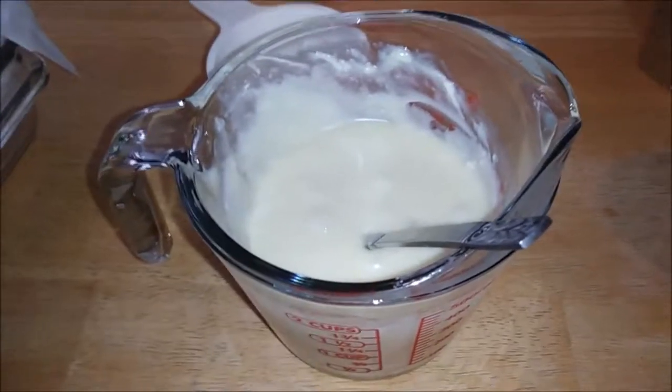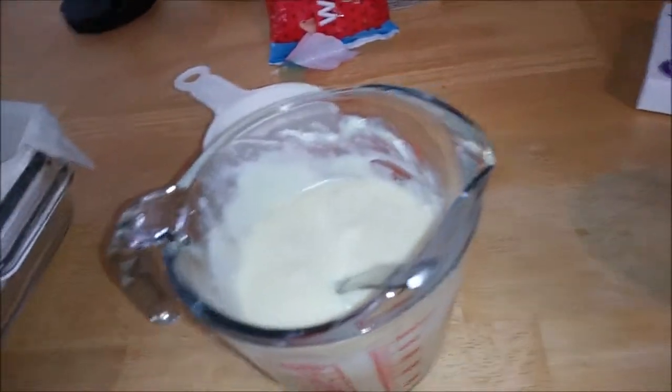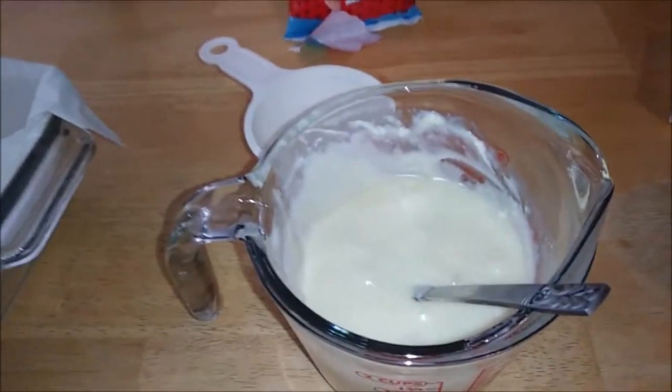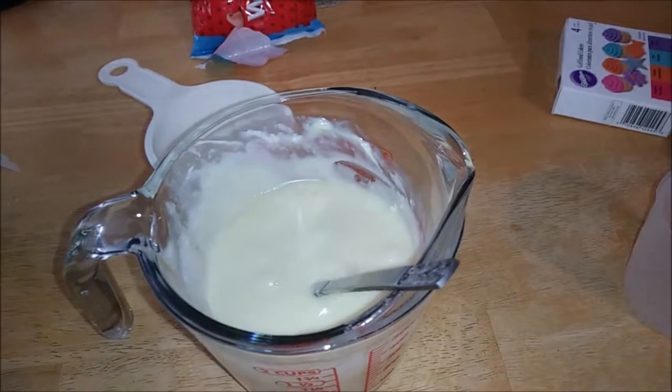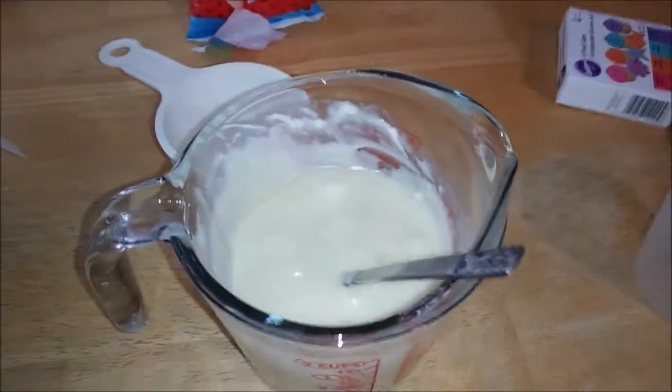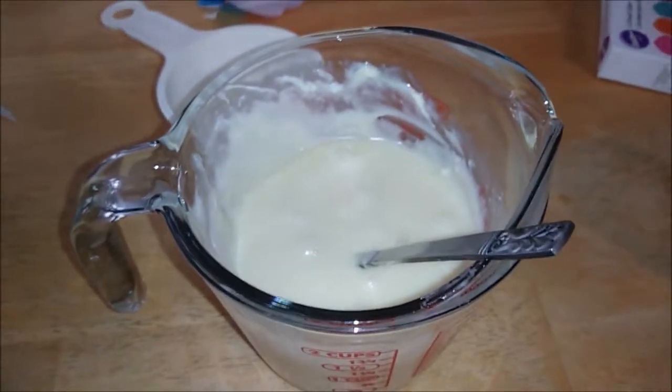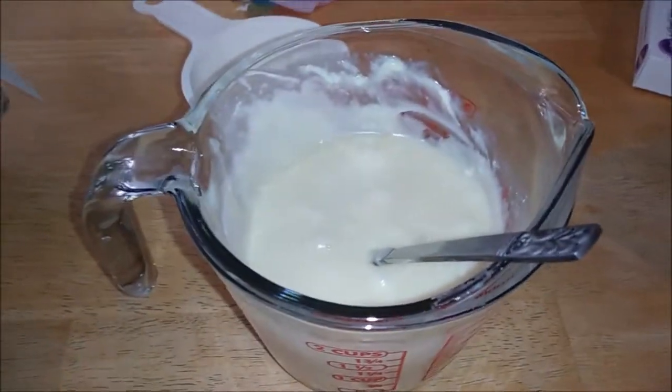It did not take that long — it took two 30-second intervals, so one minute, and then I did another 15 seconds. There's still only one or two tiny pieces in there, but I've done it to the point with white chocolate that it can actually turn into a brown grossness. So rather under-do it than over-do it, because if you go too far, you can ruin the chocolate.